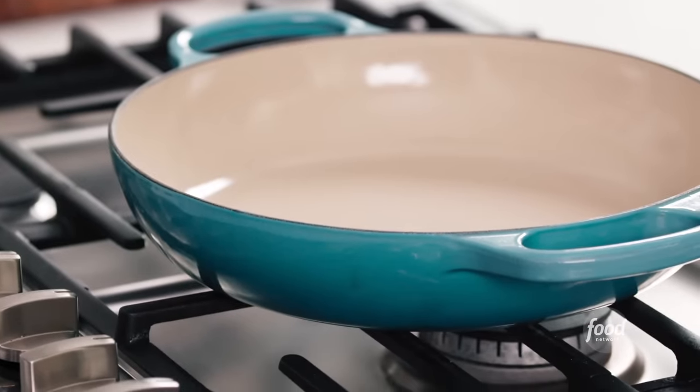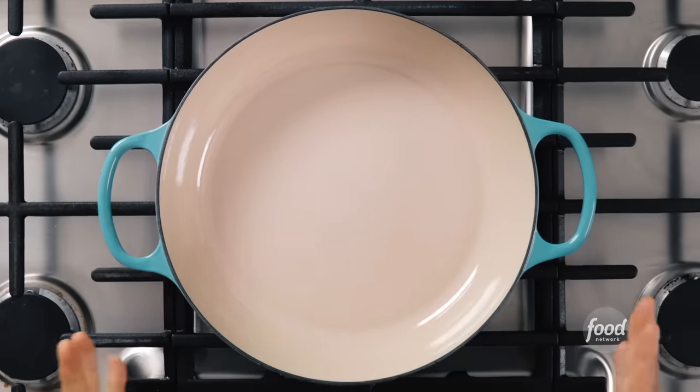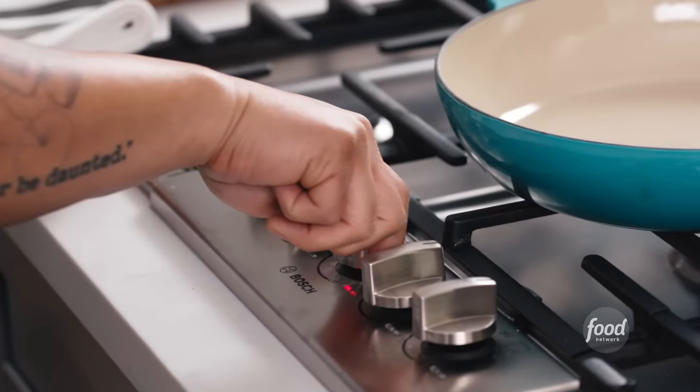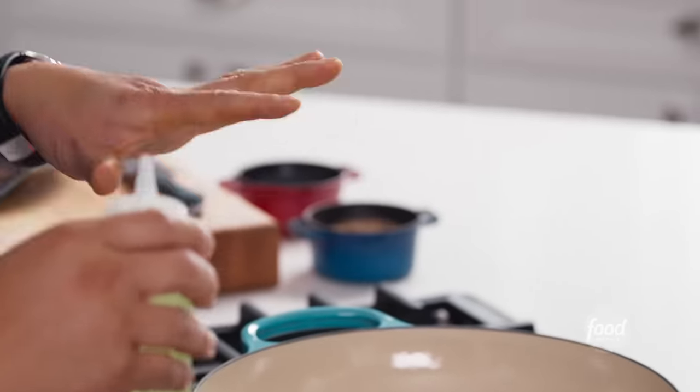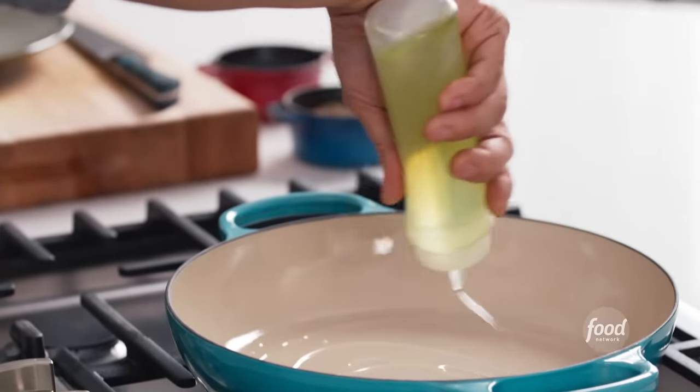The number one question I get with stir fry is what kind of pan do I need — do I need a wok? The answer is no, not at all. My favorite is an enameled Dutch oven because it's cast iron and holds heat. If you don't have that, a simple pan with high sides that gets hot is totally fine. Another important part for any stir fry is the pan has to be ripping hot. When you get your high temperature oil in, you're going to start to see white smoke. I like using a neutral oil like canola or peanut — not olive oil or sesame oil.